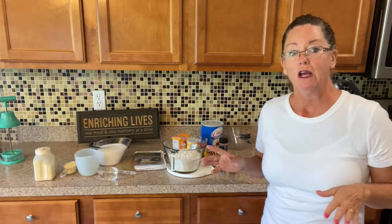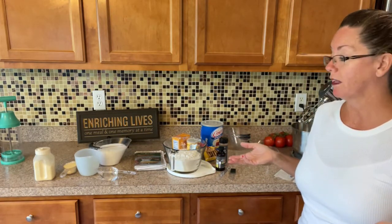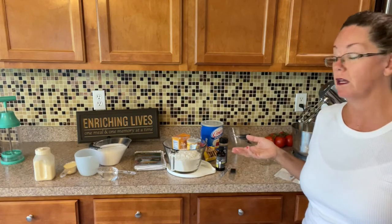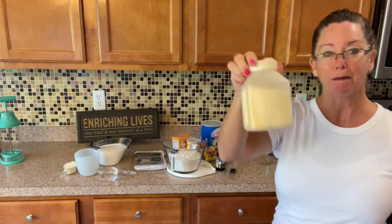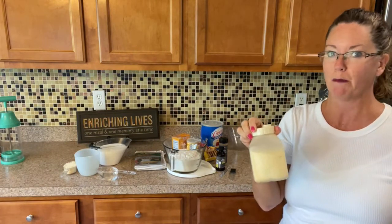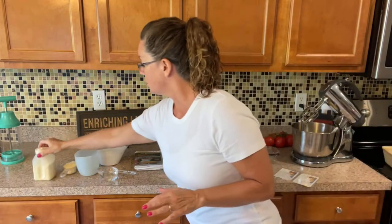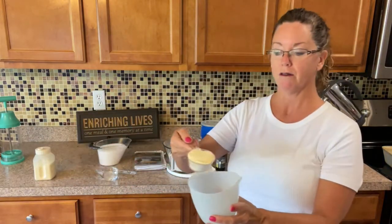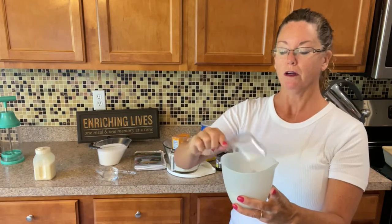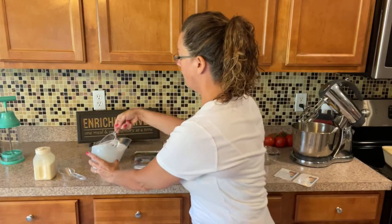I wanted to talk about milk for a second. Often when I'm baking, you use a lot of milk — like a cup or something. If you don't want to use the milk in your fridge, you can use powdered milk. I buy powdered milk so I don't have to worry if I just feel like baking spontaneously and we don't have milk in the house. To do powdered milk, you're going to use a third of a cup of the powder and two thirds of your water, and you just stir it up.